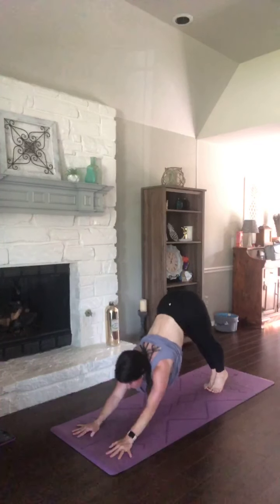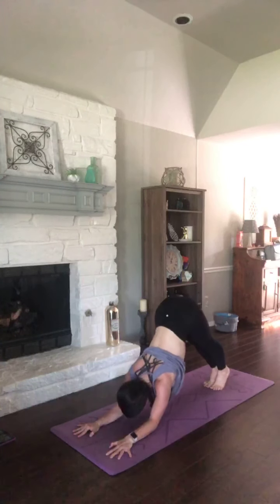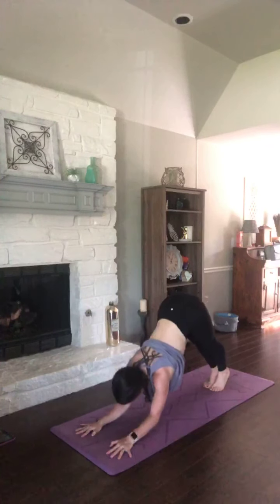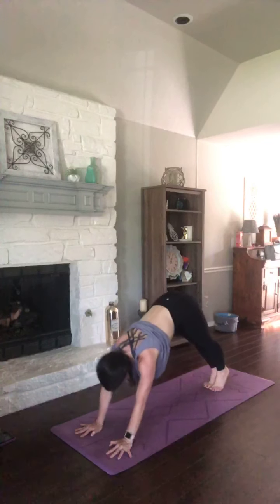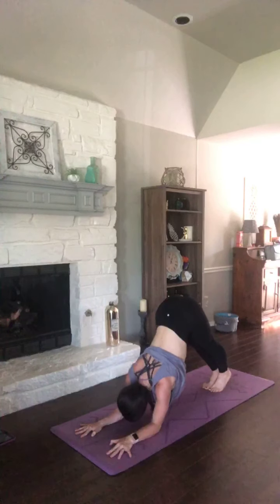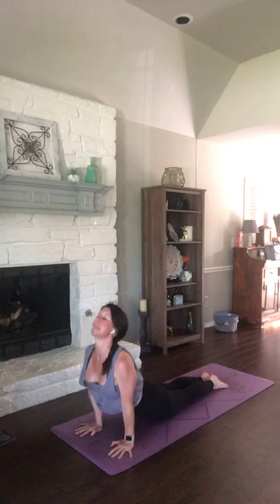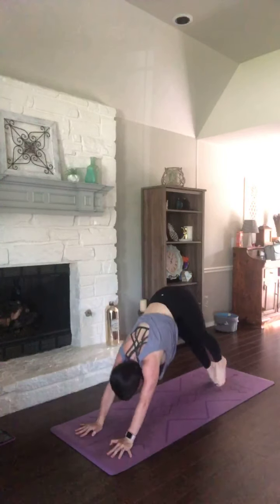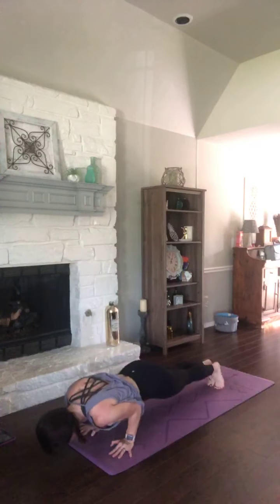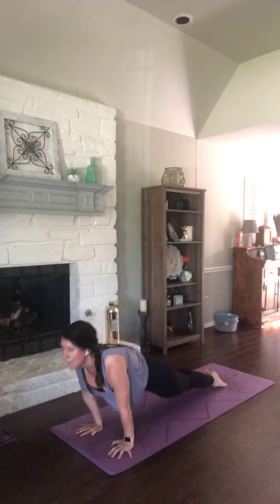Exhale, press into your palms. Chaturanga, press it up. Take it down. Two more. One more time — we're almost there. Make your way back to down dog. Then we're going to take one last vinyasa, however you like. Breathe in. Chaturanga, press. Hips high. Child's pose.